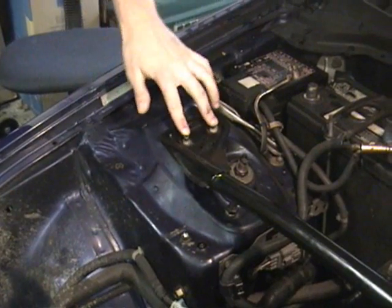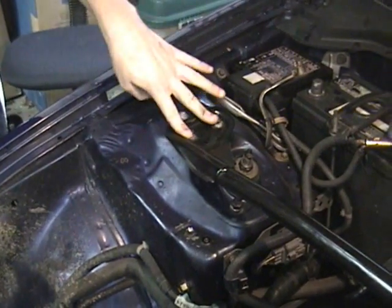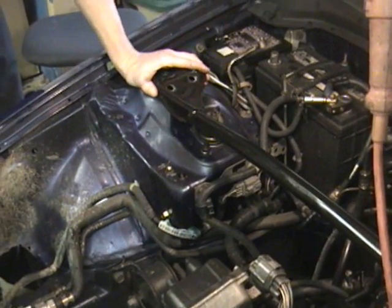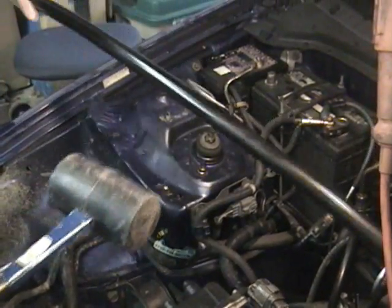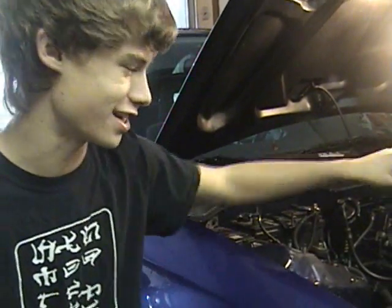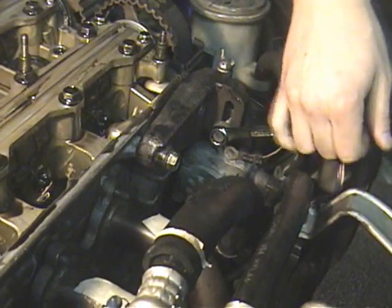You're gonna remove the four twelve-millimeter strut bolts on either side of the strut bar. Then remove the strut — you may need to loosen it. I used a mallet and it'll come right out. By the way, you do not have to take the strut bar off if your engine is not VTEC. Remove the power steering bolts.